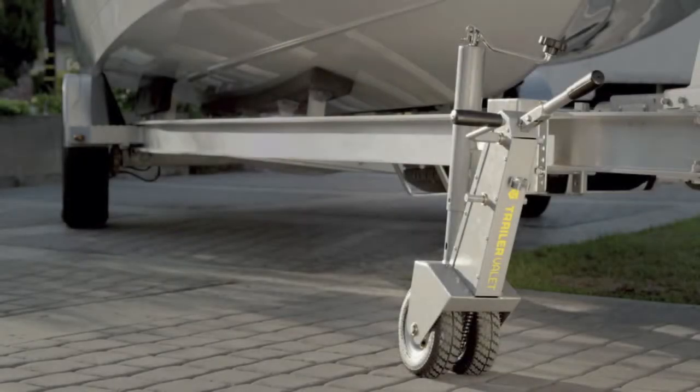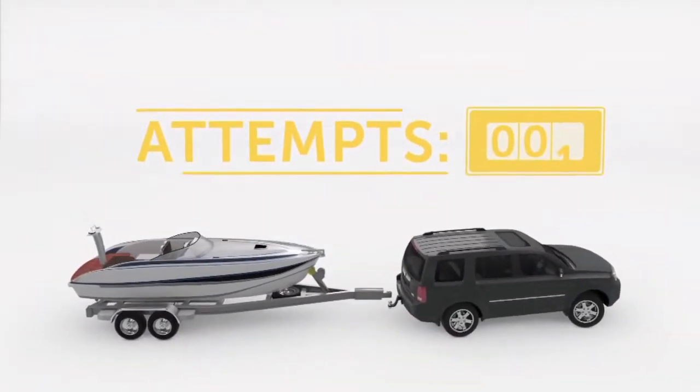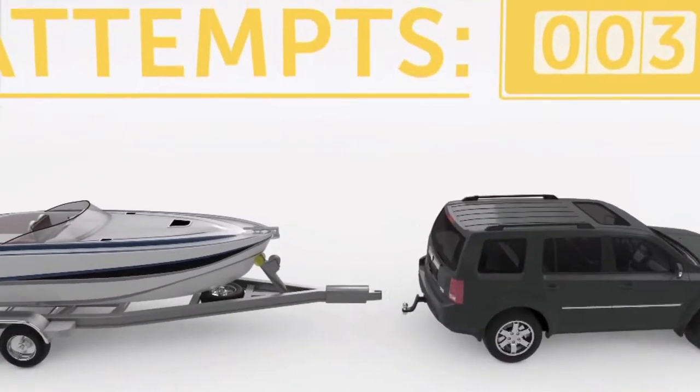Introducing the Trailer Valet, a multifunctional trailer tongue jack unlike anything else on the market. If you've ever tried hitching a trailer to your truck, you've experienced the frustration of backing up your truck multiple times before you finally hit your target.